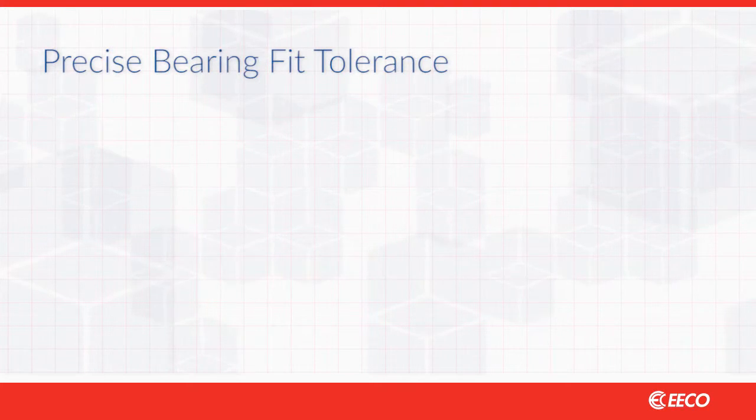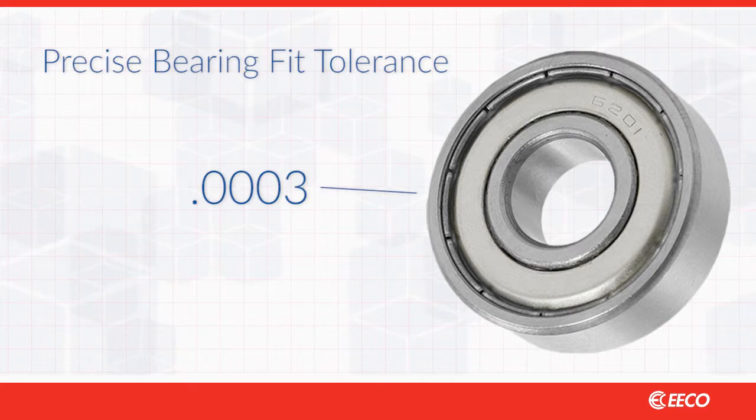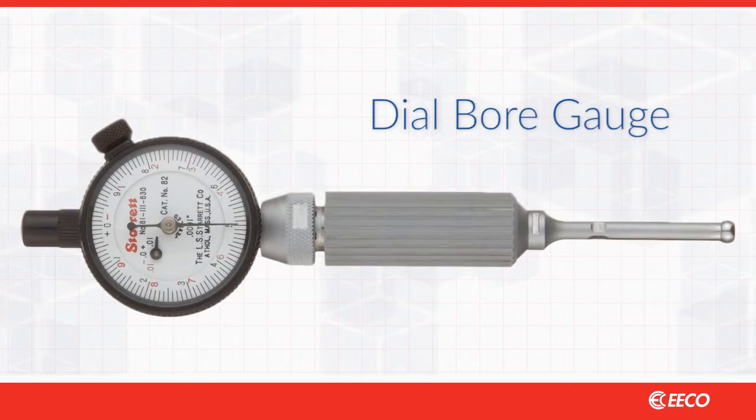For example, in a standard 6201 bearing, which is common to many motors, the fit tolerance is 3 tenths of a thousandth of an inch — that's less than a third the width of a human hair. A better method is to use dial bore gauges, which give far more precise measurements. There's simply too much room for error with micrometers.